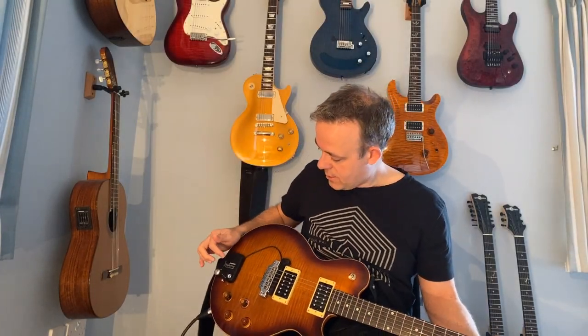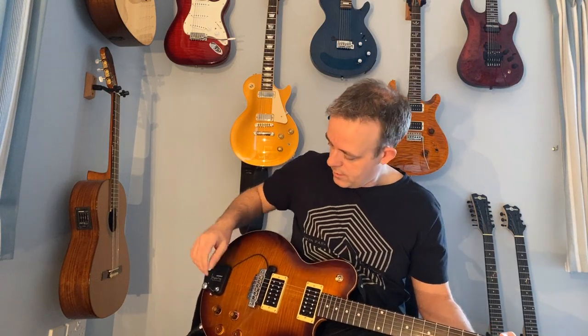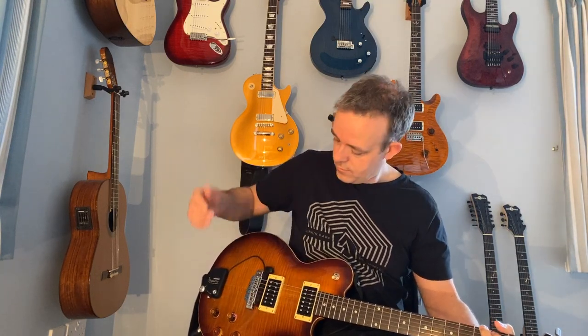So back to the guitar — here's what I can do with this now. That's just with the Fishman pickup plugged in the top of the MIDI Plus. And I can just play around with that — lots of sounds.